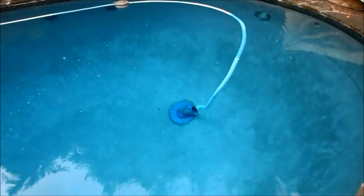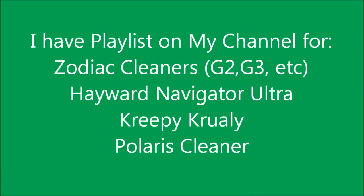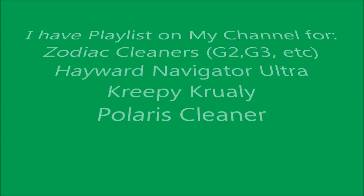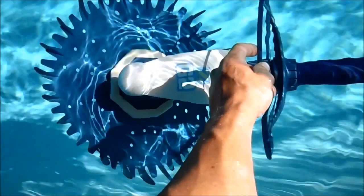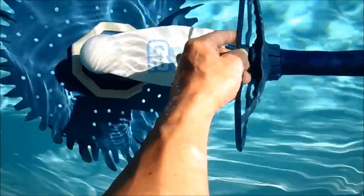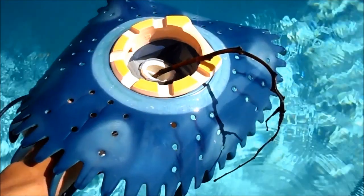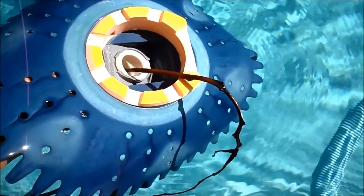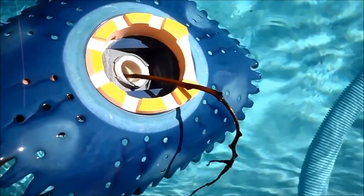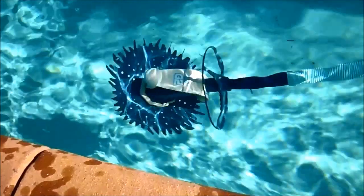I also have specific playlists for your type of cleaner. You want to check the mouth of the cleaner to make sure there's no debris stuck in there — that's the first place to look. You can see this G2 has a branch stuck in there. I'll take it out and that should get it moving, and that's solved the problem. So the cleaner's mouth itself is the first place you want to look.